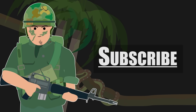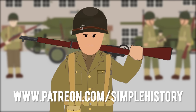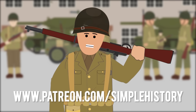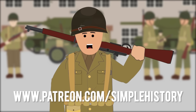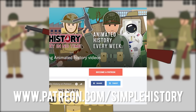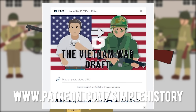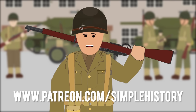Subscribe for more Vietnam War History videos. Get Simple History: The Vietnam War and Simple History: The Cold War today. Thank you for all your support on the Simple History YouTube channel. If you enjoy it, please consider visiting our Patreon page, where you can support the channel by donating and make a huge difference in what we're able to create for you. Plus, you can get early access to upcoming videos. Let's keep it growing, and thank you for being part of this amazing community.